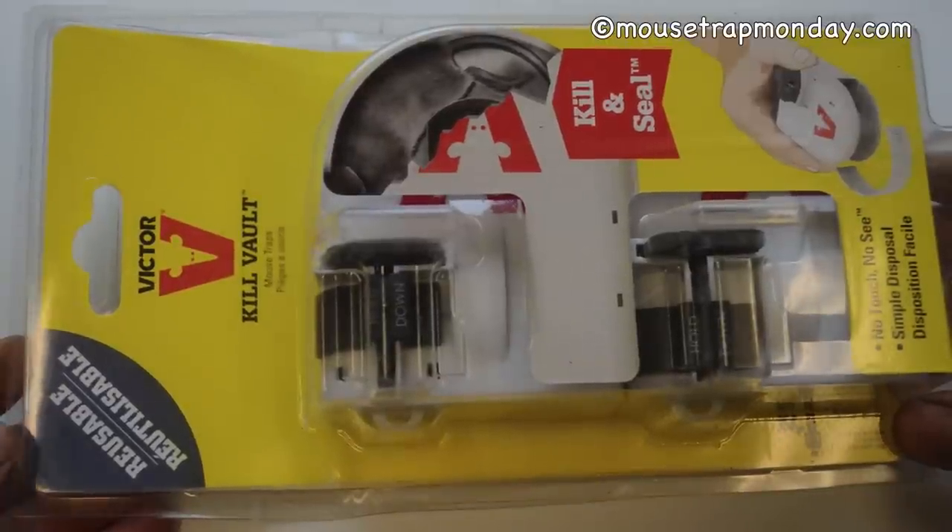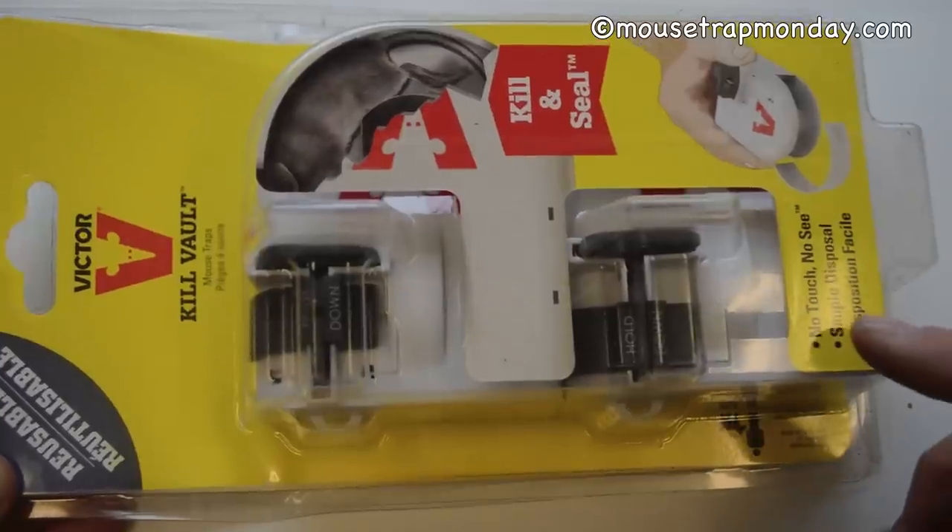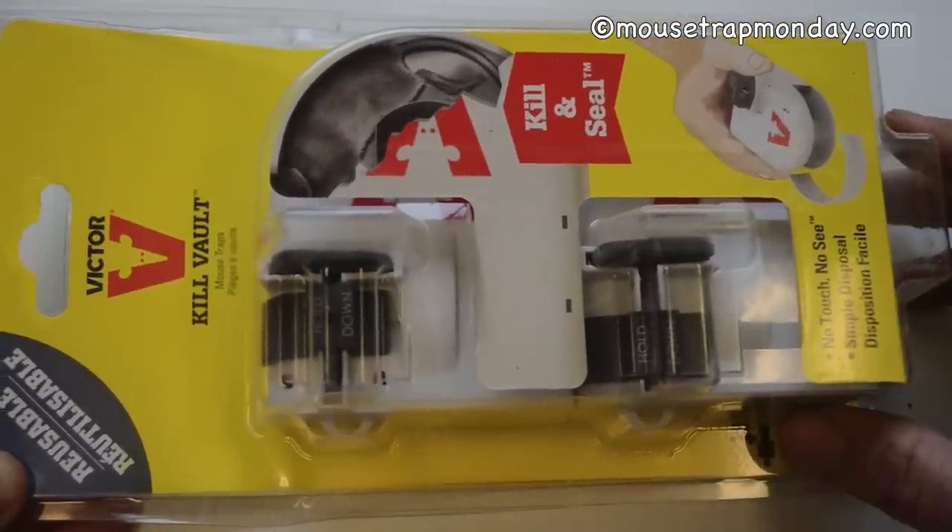Today for Mousetrap Monday we're going to look at this Victor brand Kill Vault mousetrap. It says it's reusable, safe for pets and humans, with no touch, no see, and a simple disposal. Let's open it up and take a look.